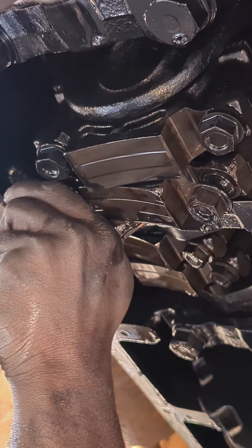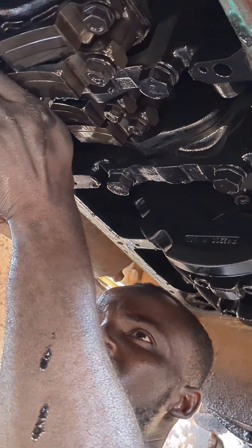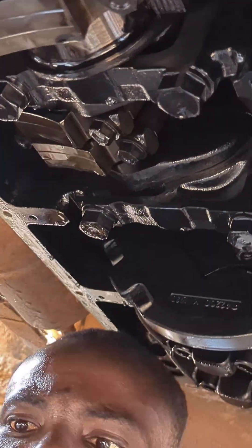Now he's about to remove it. You can see it is coming out — this is how we do it. Part two is coming. Bye bye!